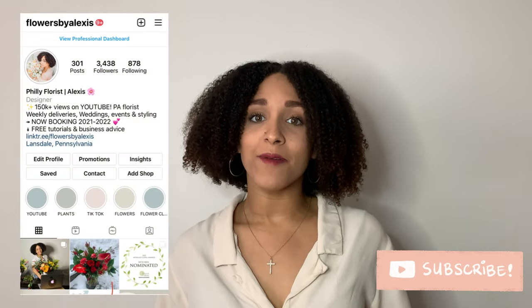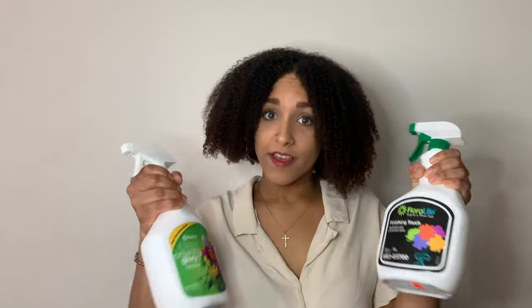Follow me on Instagram at Flowers by Alexis. In today's video we're going to talk about the difference between finishing touch spray and crowning glory. For a while I was literally just using crowning glory on everything — spraying it on all my flower arrangements. I recently learned there was a difference between the two, so I thought it'd be cool to make a video explaining those differences so you guys can utilize them and make your flower arrangements last longer.